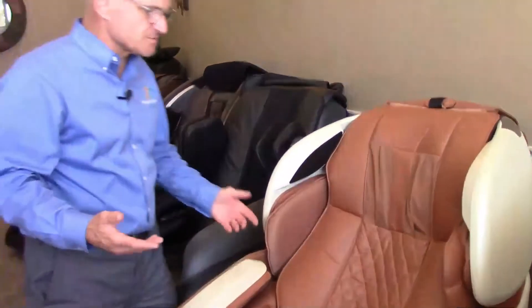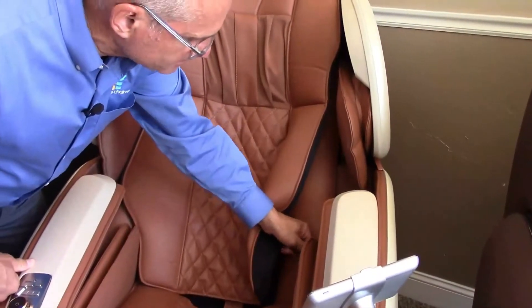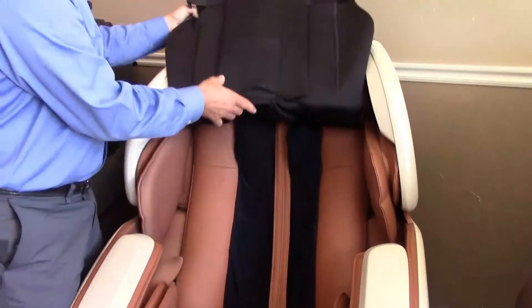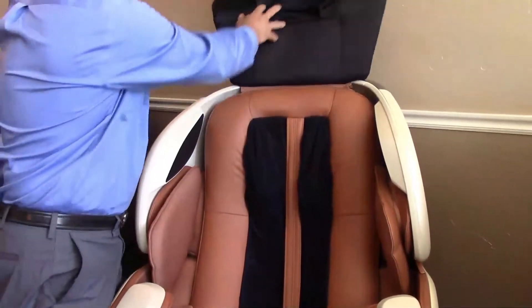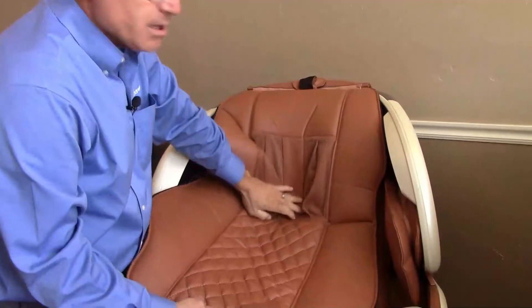This is the JP Medic Skumo. You'll see that all it has is a little velcro strap on this side and a little velcro strap on this side — and there are no waist airbags, so there are no hoses to deal with. You can just lift this thing up and out of the way, and now you've gotten rid of this layer of padding.